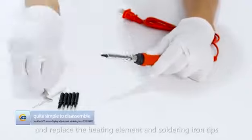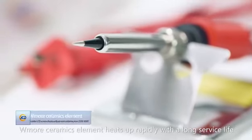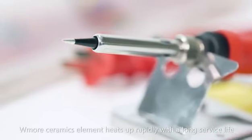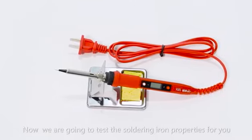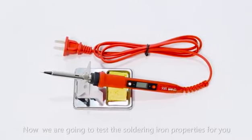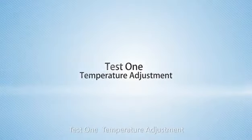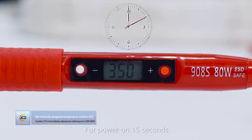The soldering iron tip's blue ceramic element heats up rapidly with long surface life. Now we are going to test the soldering iron properties for you. Test 1: temperature adjustment. For power on, 15 seconds the internally defined temperature reaches 350 Celsius degrees.